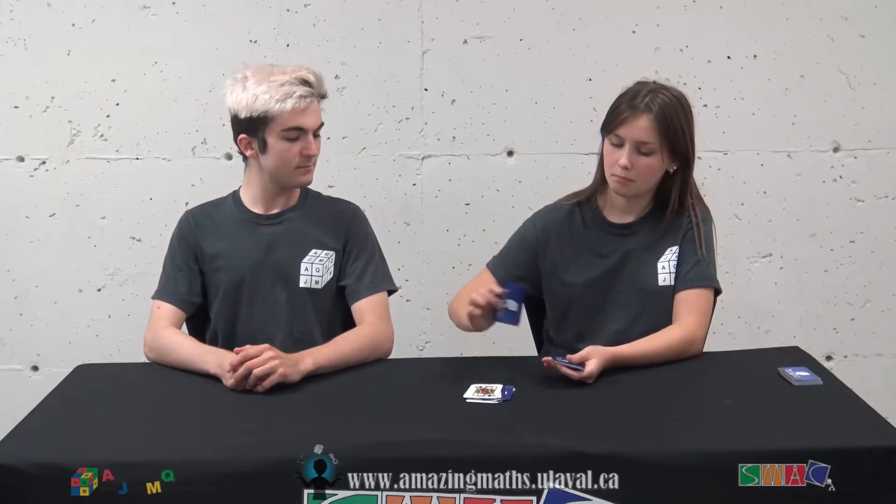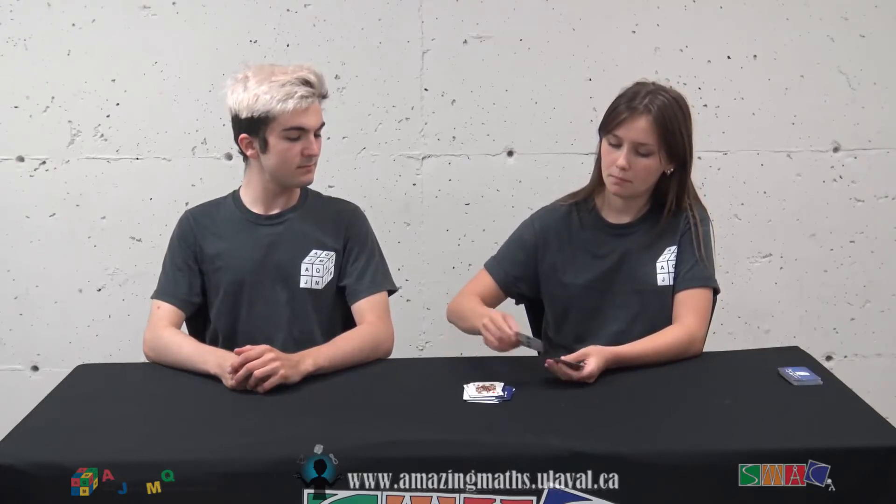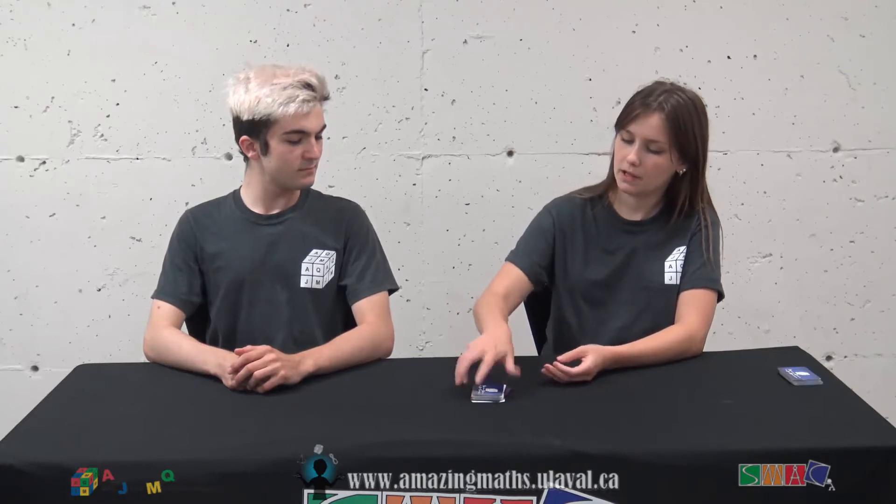Great. So take this pile and you're going to create a new pile. This pile, however — the first card you're going to place down, you will turn it over. Then the second one, you will leave it as it is. The third one, you will turn it over, and so on until you're done. Done.